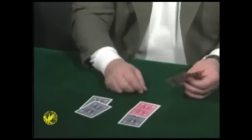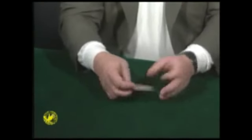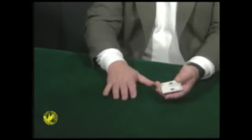So there's a black, there's a red, there's a black, there's a red, there's a black, there's a red. So clearly those cards are mixed. I just give them a little shake and it happens — there's the three blacks, there's the three reds.